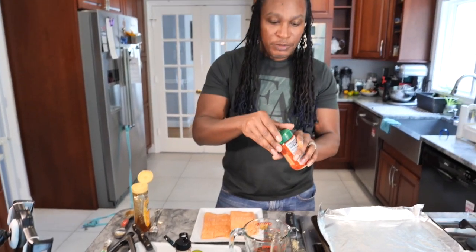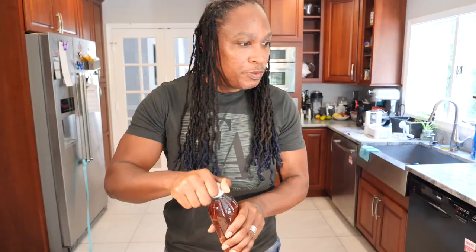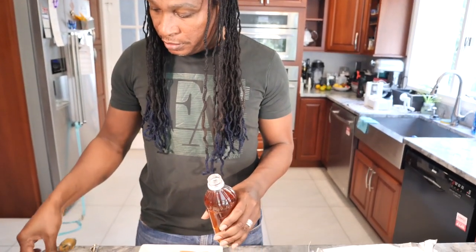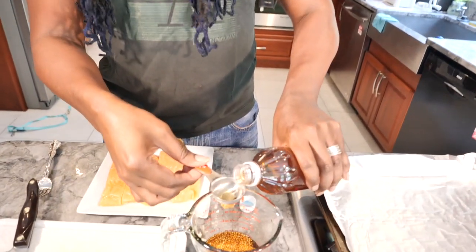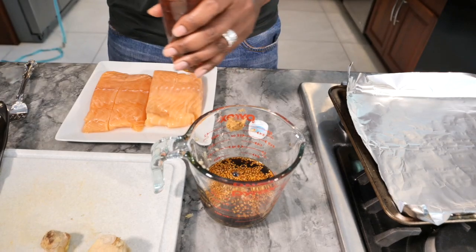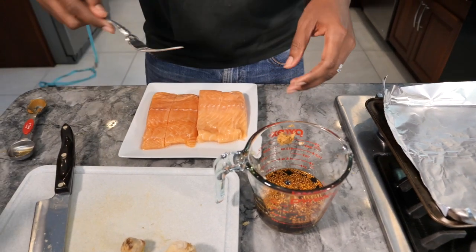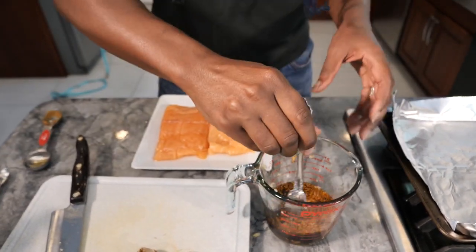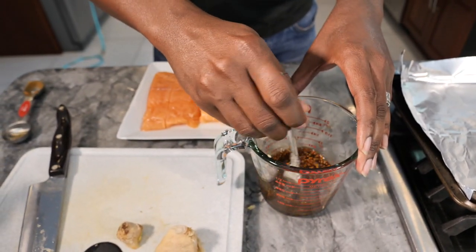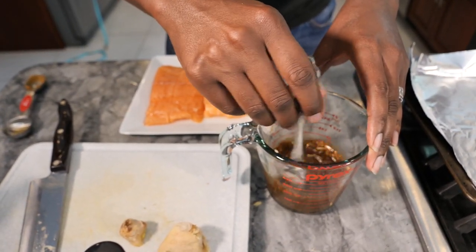And then two tablespoons of sesame seeds — I'm going to go ahead and eyeball it. It also calls for two tablespoons of apple cider vinegar, so go ahead and put that in. One, two. Then we're going to go ahead and mix this up. Go ahead and use the same fork because it's similar ingredients. Get this mixed in, make sure the miso paste gets mixed in — it's going to create a thicker sauce.